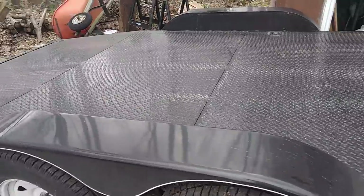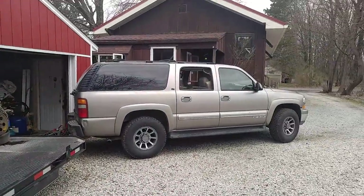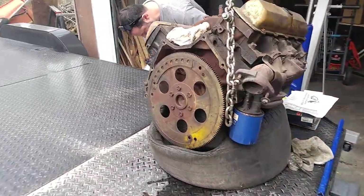We got my 19-foot trailer. We're going to chain the engine down once we get the tongue weight distributed properly. And we are going to market. We've got a long drive — 600 miles, 1,000 kilometers.